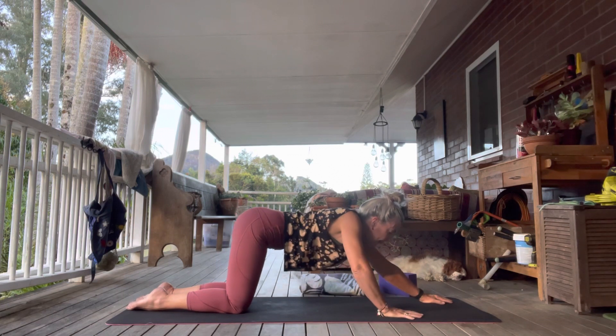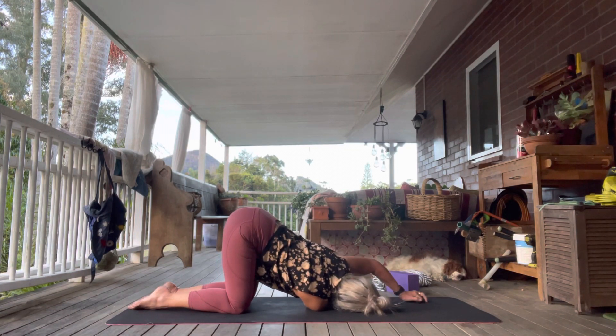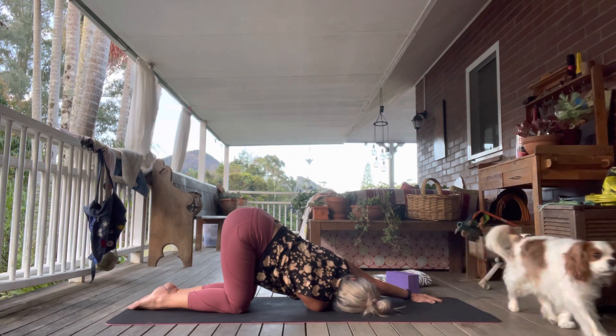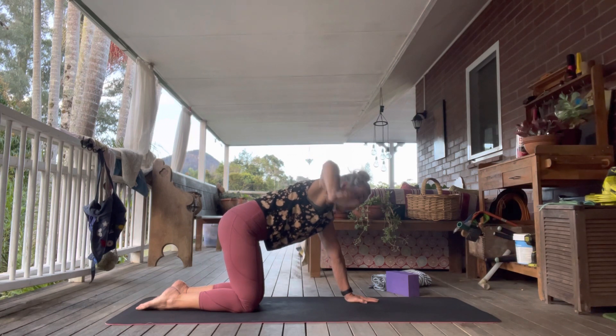Walk the hands up slightly, keeping a little gap. We're going to come into thread the needle. Inhale the hand up, exhale bring that right hand underneath the left and bring the right ear down. You can reach the fingertips really far forward and lean more over onto the right shoulder if you want to get more of a twist action, or leave your hand near your face. Reach out the right shoulder and bring it towards the left shoulder.